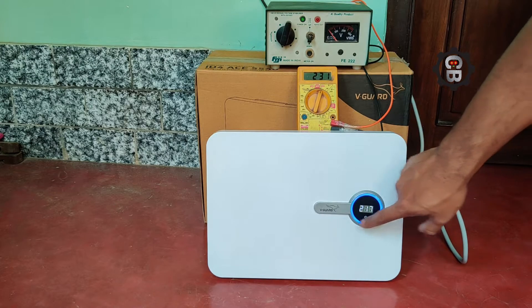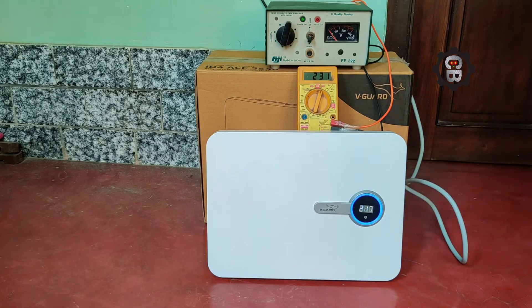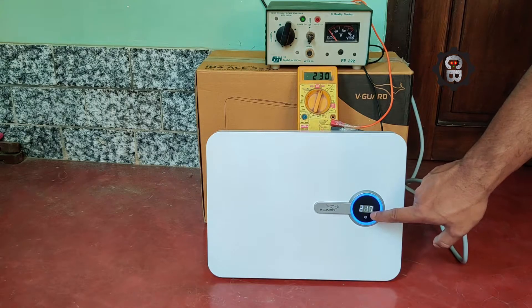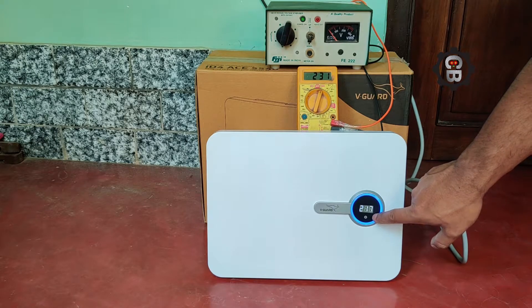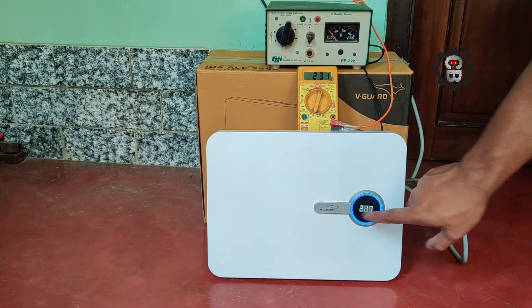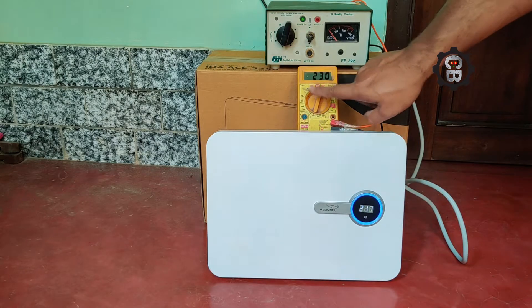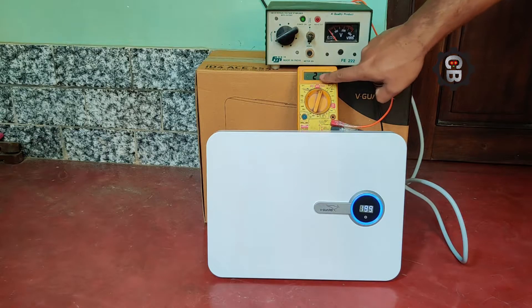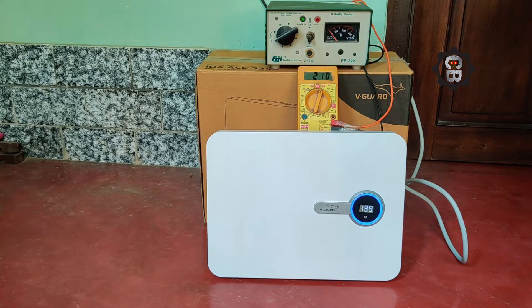The output voltage is 217 volts and here the blue light is on. We will check the input voltage — when it is high or when it is low — and the output voltage of that white stabilizer must remain the same.